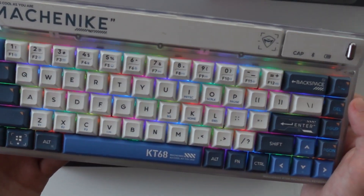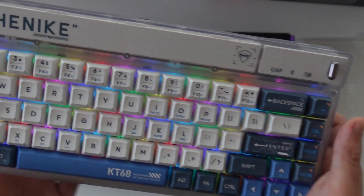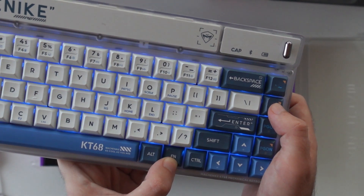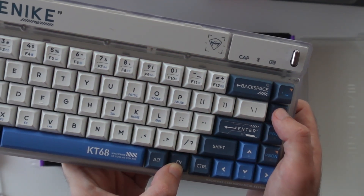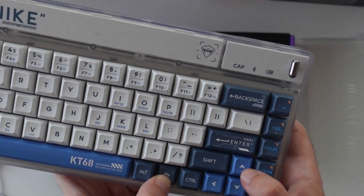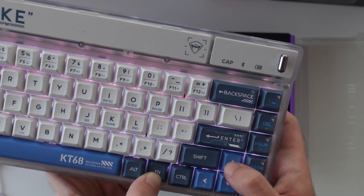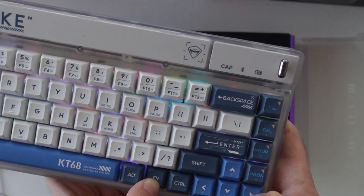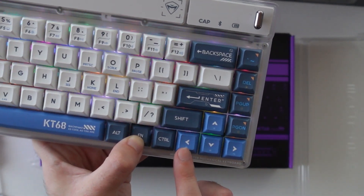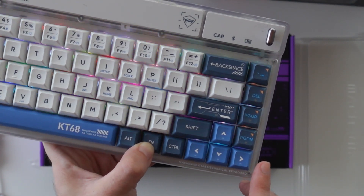To change the LEDs — I figured it all out myself because the manual is in Chinese and I couldn't understand anything — you press the FN key, then the Delete key, and that switches through a lot of RGB modes. To increase brightness press the arrow up button, to decrease it press arrow down. For speed, arrow right is faster and arrow left is slower.